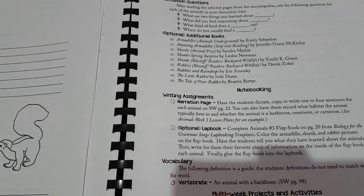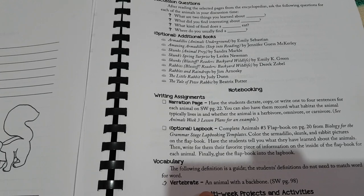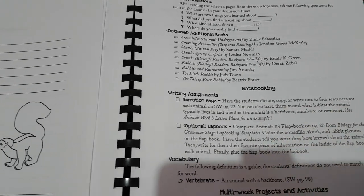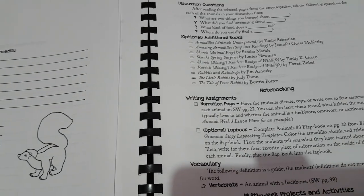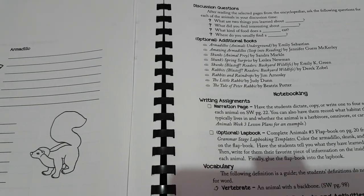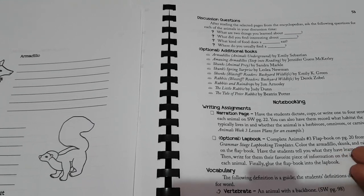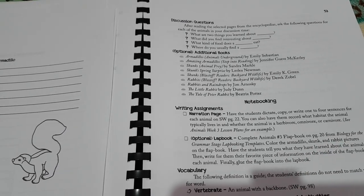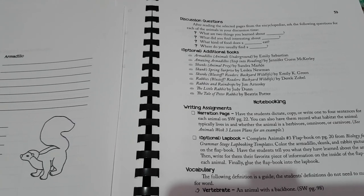Your child can either narrate or write a sentence and colour the animals if they choose. You can also do the lapbooking which I'll show you in a second. She also gives you vocabulary — a vertebrate is an animal with a backbone — and you can either dictate it, use vocabulary cards like I did, or have them write it in a notebook, or do flashcards. The choice is up to you.